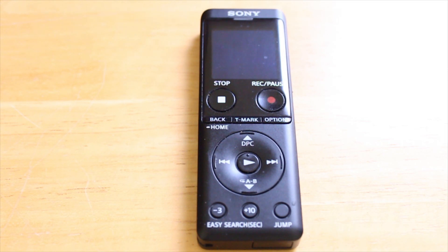I strongly encourage you to check out my playlist. There will be a link to that at the end of this video where I go into detail about how to actually digitize old analog recordings. It's very, very easy.